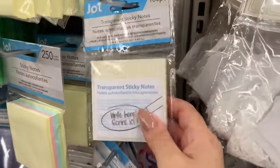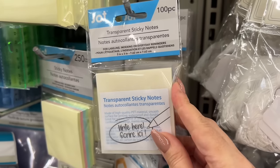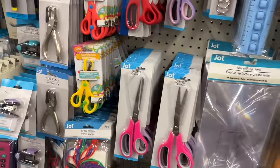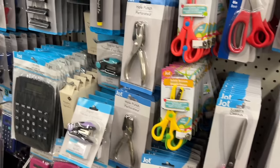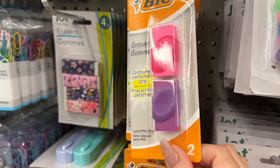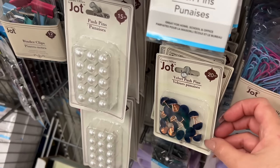Has anyone tried these transparent sticky notes, and are they truly transparent? Should I buy them? Have you noticed that the Westcott scissors are not made like they used to be? Even the plastic is so flimsy — I find the Jot ones are better quality these days. If you have a student in your life, stocking stuffers like these are always great and they're brand name. They have some Jot ones too and they work just as great.